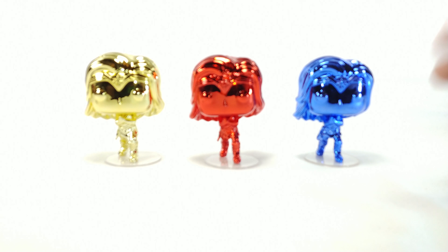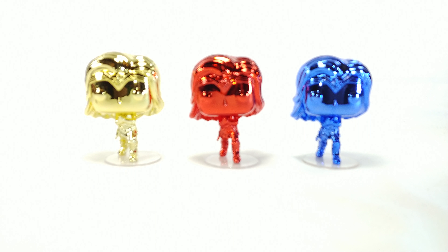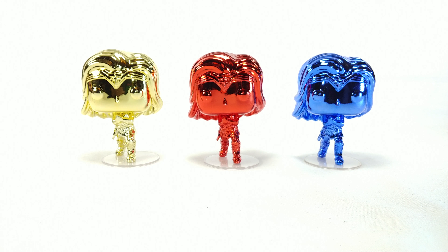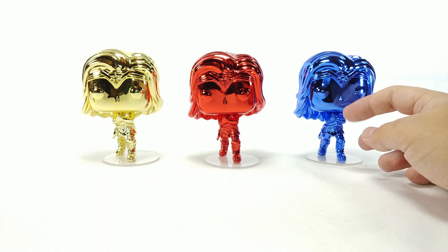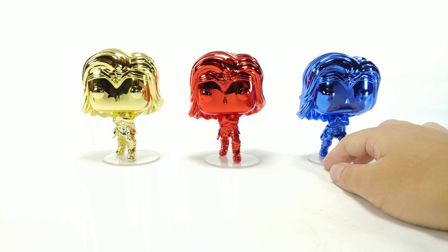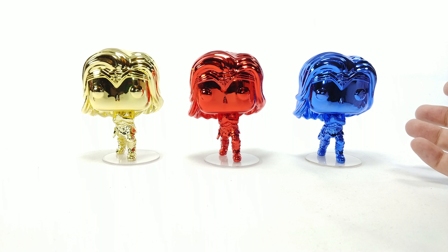I gotta say they are super light — I'm pretty sure they're hollow because these things weigh absolutely nothing. They are unbelievably light and feel so fragile. But yeah, definitely hollow. They all come with a stand, which is good because they will fall over without it.